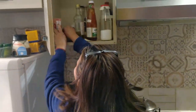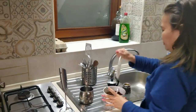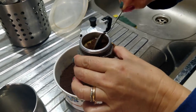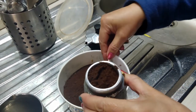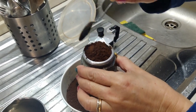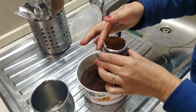Magwasan natin (let's rinse it). Then lagi nating lagyan ng coffee. Lagyan natin (let's add some). Dahan-dahan lang para hindi magkalat (slowly so it doesn't make a mess).